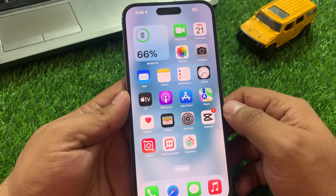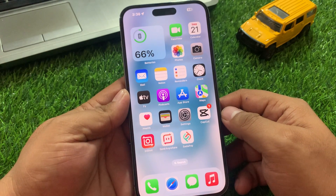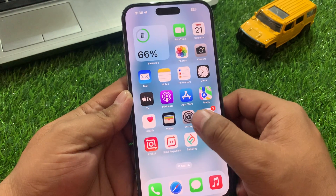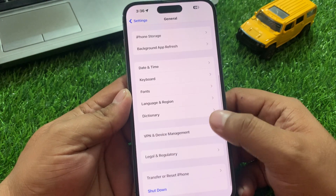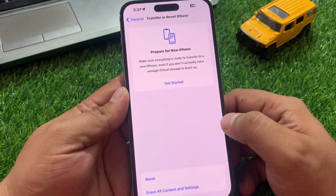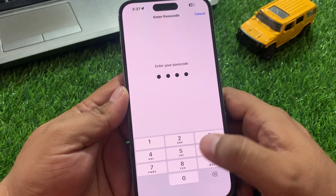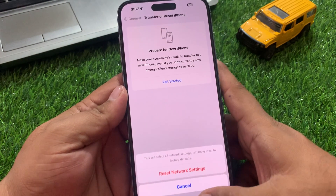Solution number six is to soft reset your iOS device. Tap on the Settings app, tap on General, scroll up a little bit to find Transfer or Reset iPhone, tap on Reset, then tap Reset Network Settings. Enter your iPhone password, confirm Reset Network Settings, and fix your problem. If solution number six is not working, apply solution number seven.